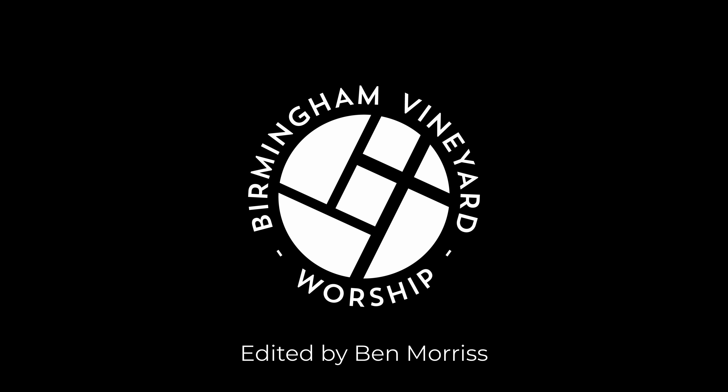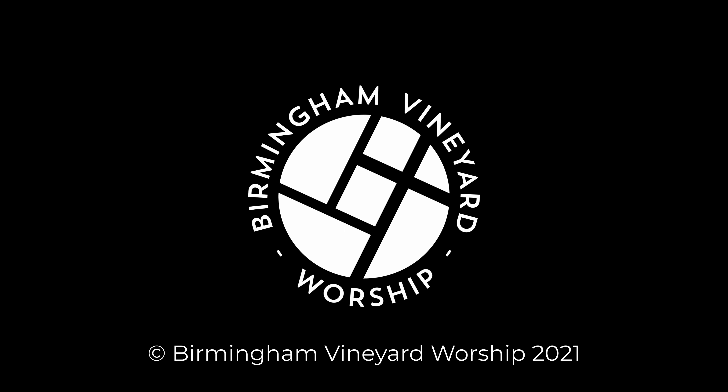Hello again, and welcome back to our mini-series on playing bass in worship. In this video we'll be looking at one of the most important parts of bass playing: scales, keys, as well as the Nashville number system.